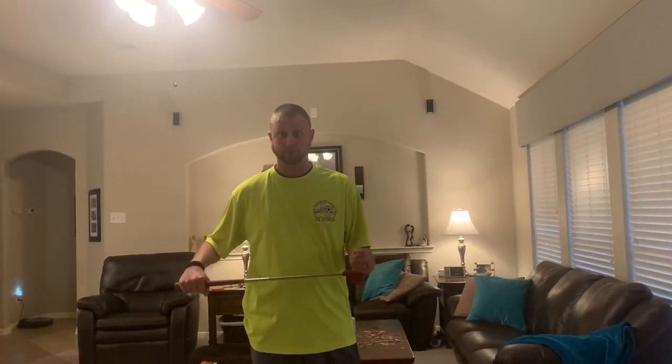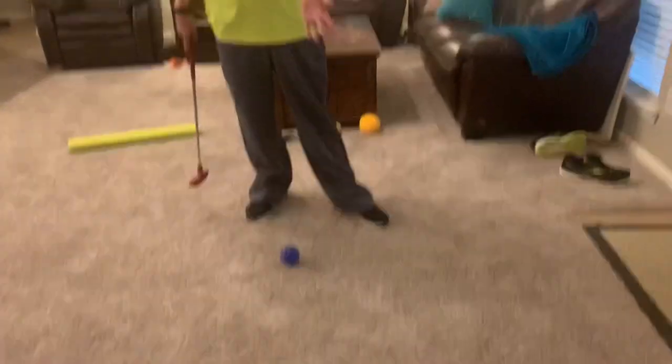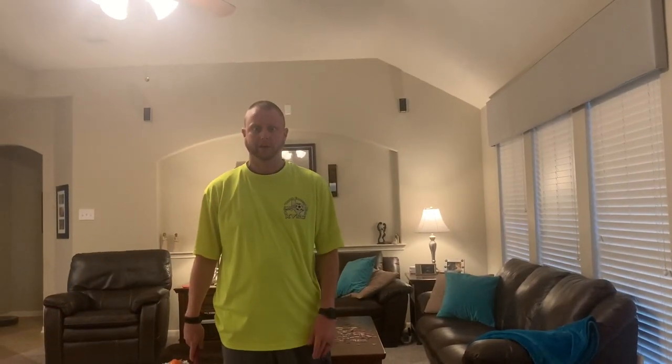Today is day two of long handle striking, working on the golf skill of putting. You're going to need that striking implement — your golf club, whatever that might be: a golf club, pool noodle, or a spatula — and then a ball. Remember, get a ball that's safe for your area. The bigger the ball, the easier it's going to be; the smaller the ball, the more challenging it's going to be.